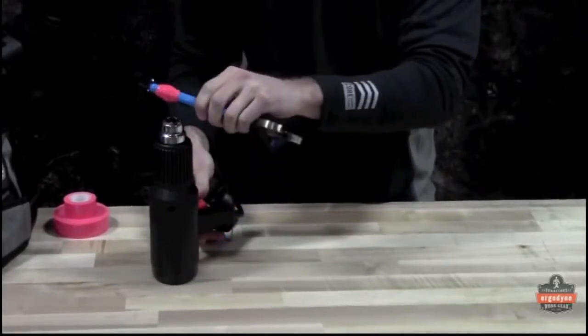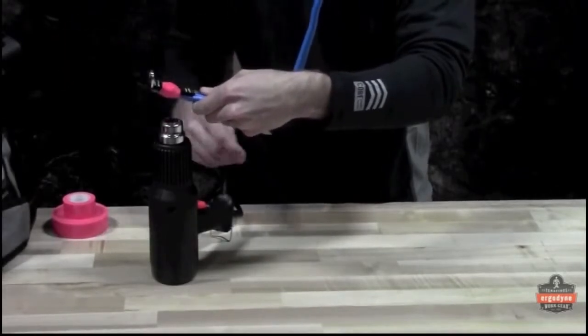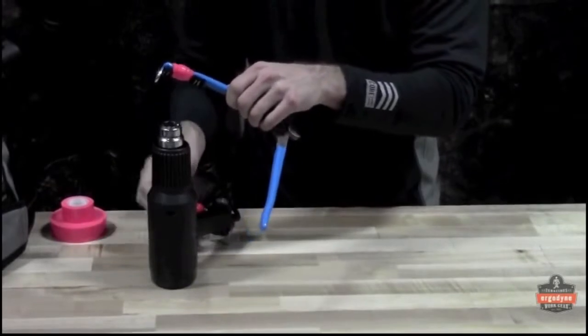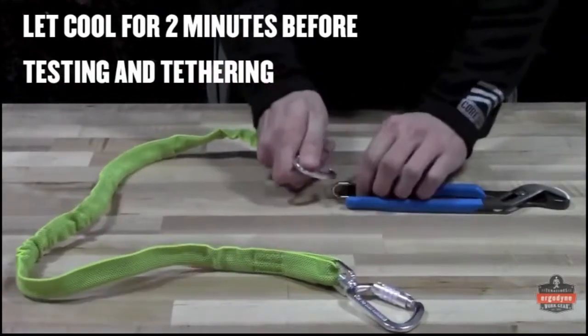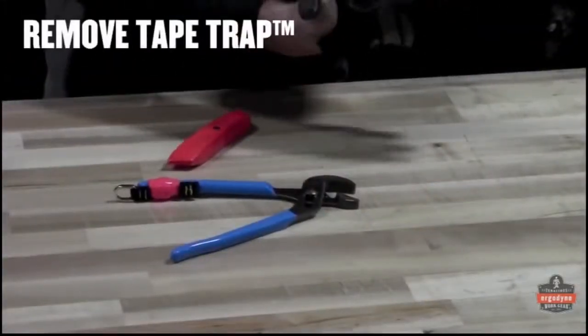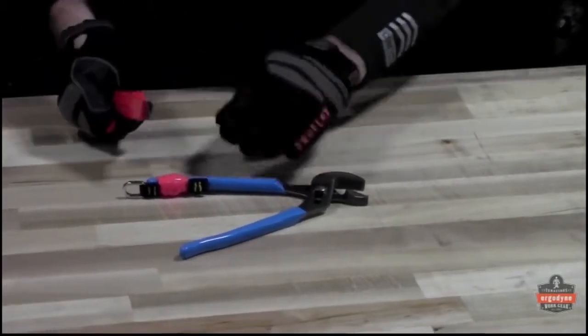Heat the entire body of the tape for five to ten seconds at the same temperature. Let it cool for at least two minutes and it's ready to go. Caution: high temperatures exceeding 200 degrees Fahrenheit will melt the tape — if it's too hot for your hand, it's too hot for the tape. To remove the tape trap, use the appropriate personal protective equipment and simply cut it off using a cutting tool.